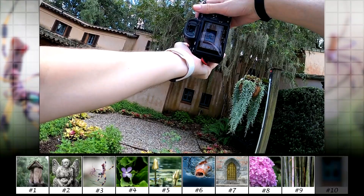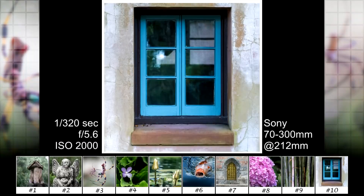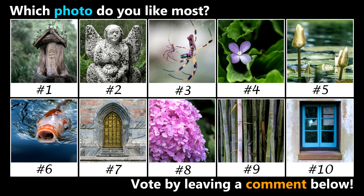For the last photo I wanted to photograph something of the mansion, so I zoomed into the blue window. Here are the photos from this round. My favorites are number one because it looks like a fairy tale house, number three because I don't normally find big spiders, and number six because I like koi fish. So which photo do you like most? Vote by leaving a comment below. Thanks for watching!